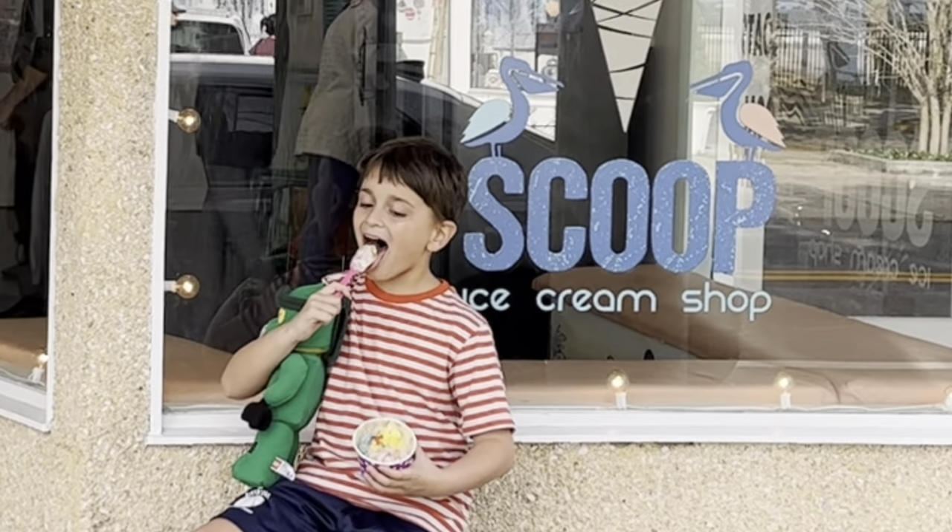When things like this happen and I can't find the fish I'm looking for, we celebrate. There's a local establishment called Scoop — it's an ice cream shop. My son Dean and I love it so much. If you don't like ice cream, maybe you're lactose intolerant — they have options for that too. We love ice cream and we went to get some.